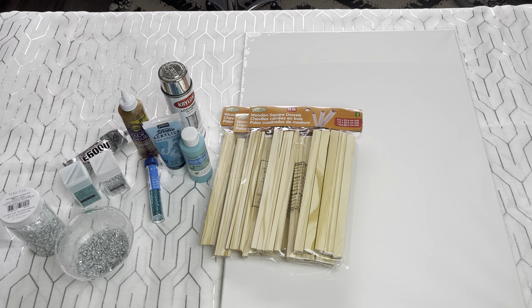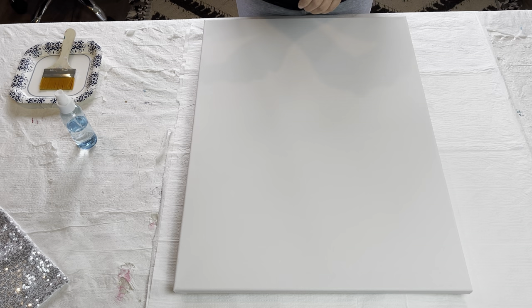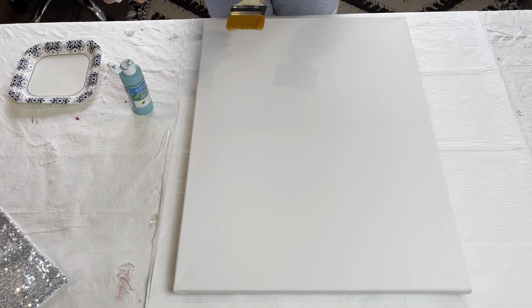I'm going to use this deep turquoise acrylic from my local dollar store as a base coat. I'm just going to spritz my canvas with a little water and also my brush.